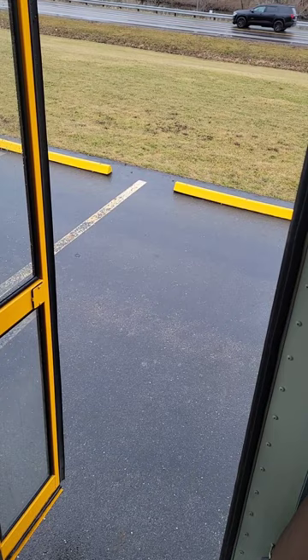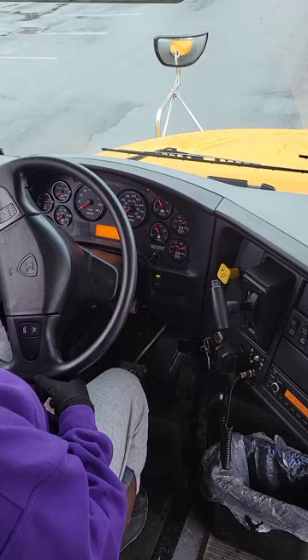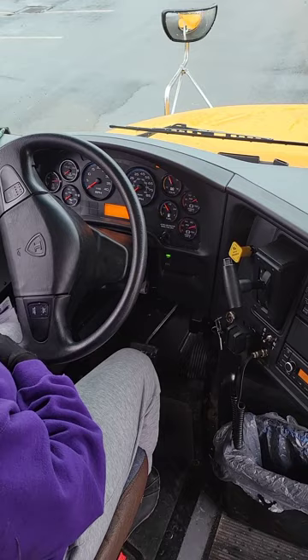The reason why we test both the turn signals and the four ways separately is because they are on separate flashers. If one flasher is broken, the other one will work. So we have to test both flashers. I hope this video helps you — good luck to you, happy busing.